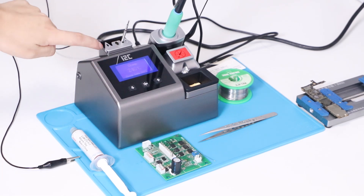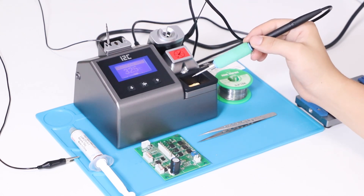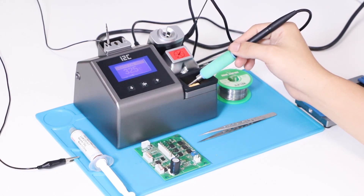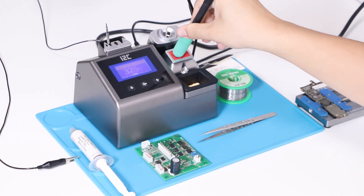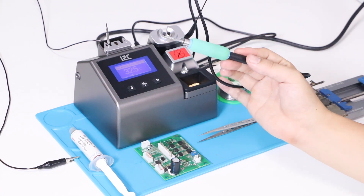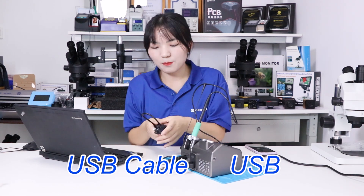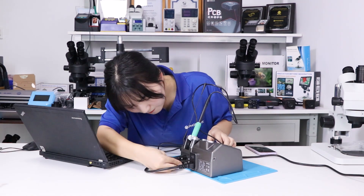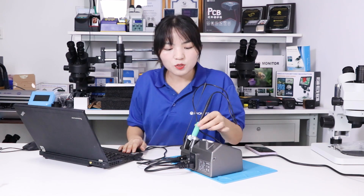This area can be used to replace the solder station tip. You can use a sponge and add a ball to clean your tip. Now use the USB cable to connect to the computer. We can check the temperature of the solder station through the i2C tool.